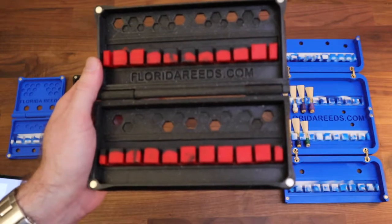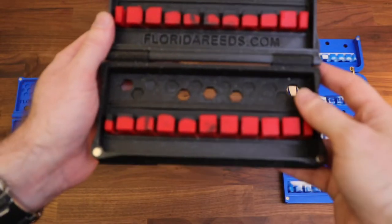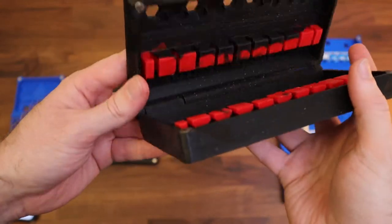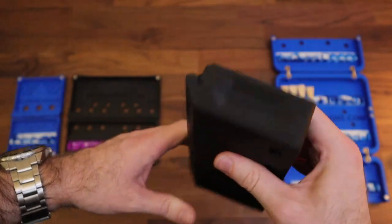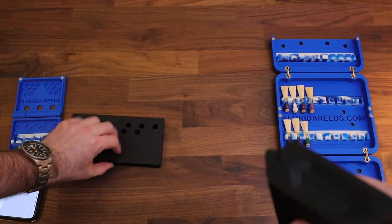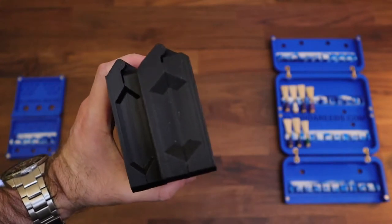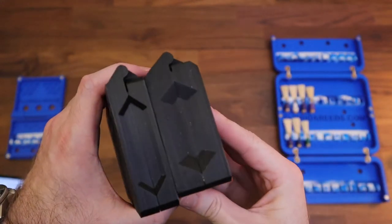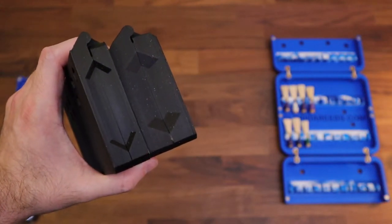This actually has the same overall length and width dimensions — 7 by 4 — it's just a half inch thicker. So now we have twice the capacity, only a half inch thicker than the standard case. It looks twice as thick, but it's not — it's only about a half inch thicker.